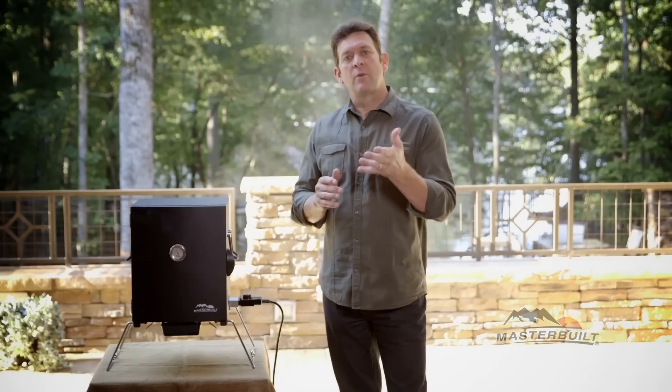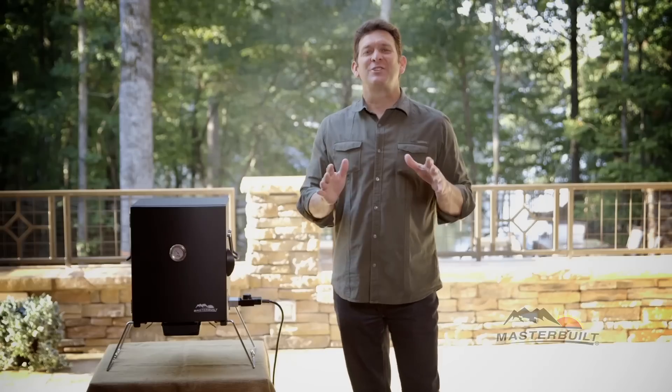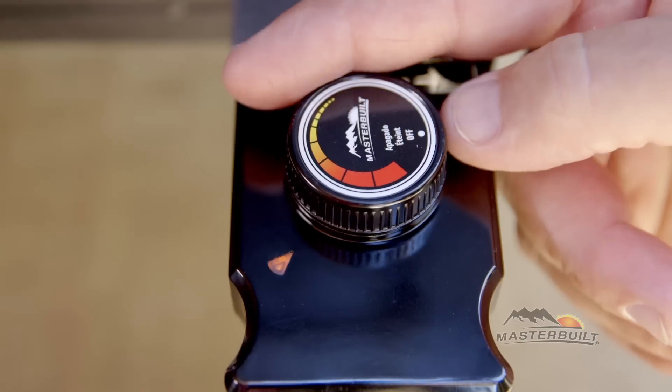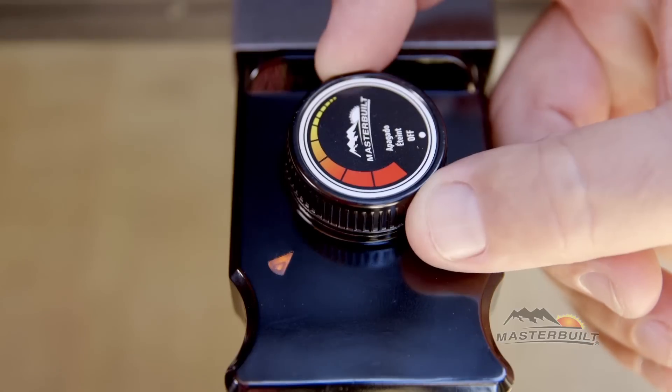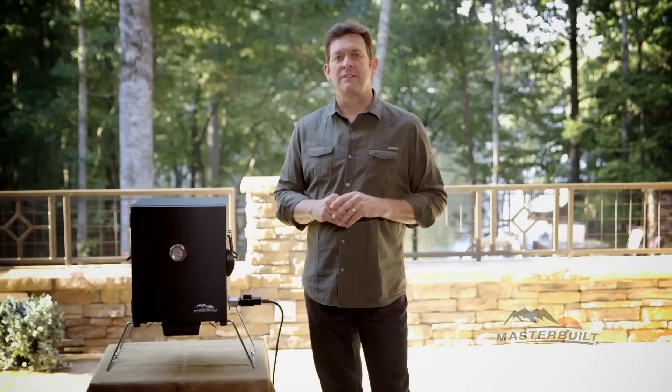When setting the controls, if your recipe calls for 275 degrees, turn the dial to high. When cooking a chicken recipe at 225 like I am today, turn the dial to about halfway. If you turn the dial down to the lowest setting, you'll maintain a temperature inside the smoker of about 140 to 165.